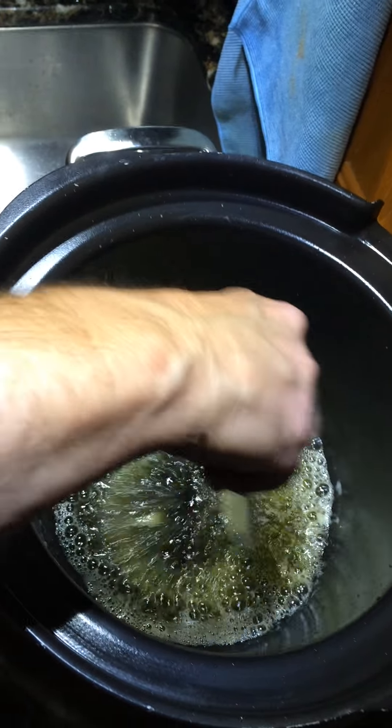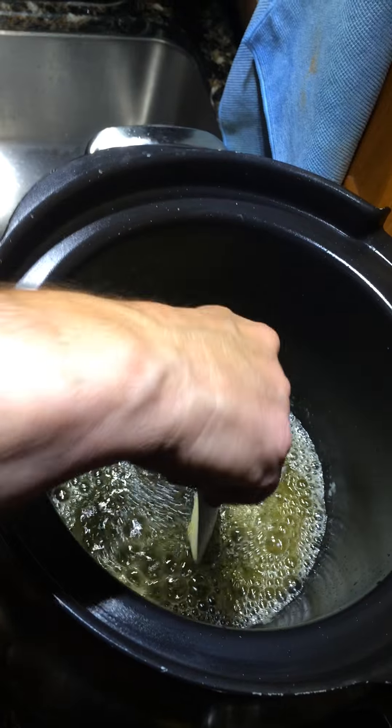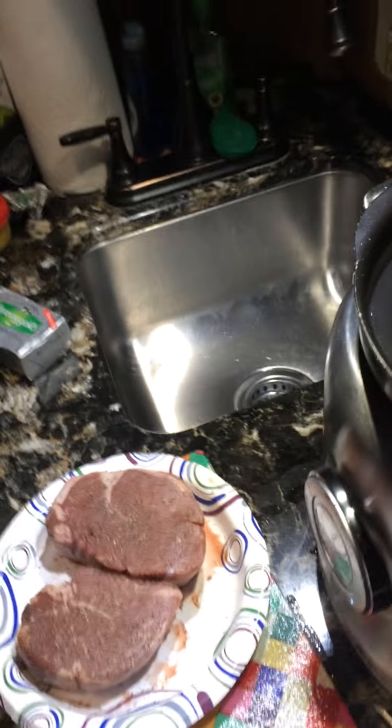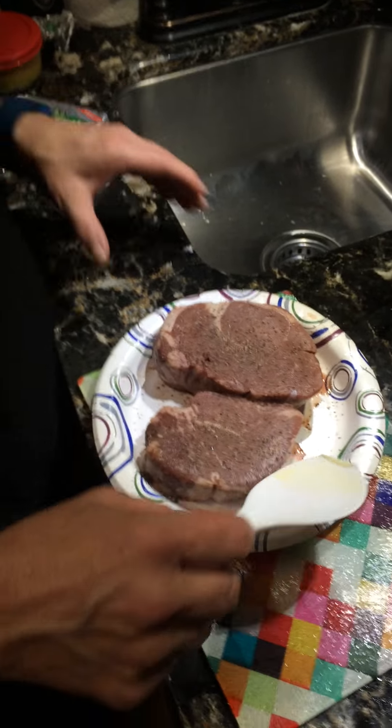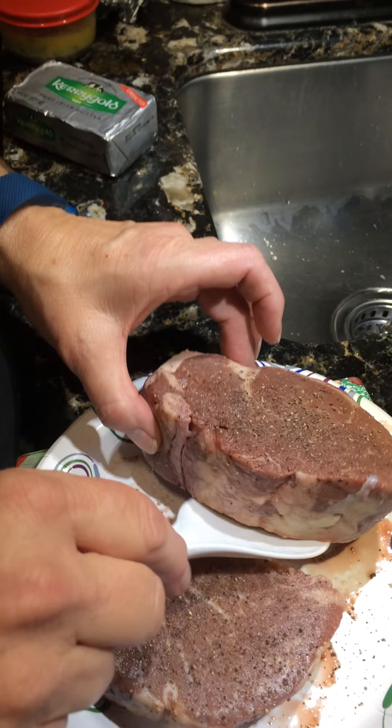The butter is all melted up now. What I really want on our steaks is a really crisp outside and a warm red center — that's my goal. As you can see they're pretty thick, so it's going to take a little while to cook these.